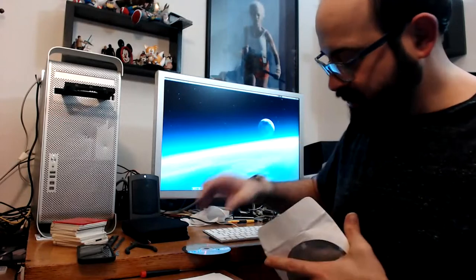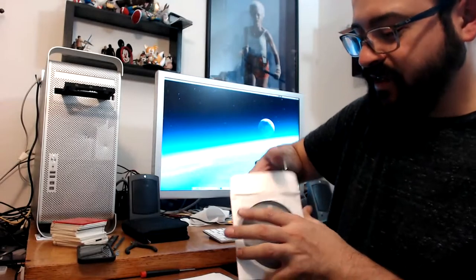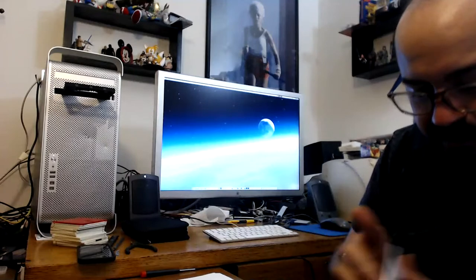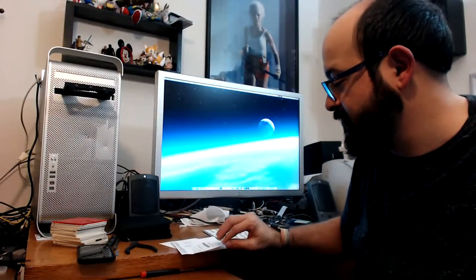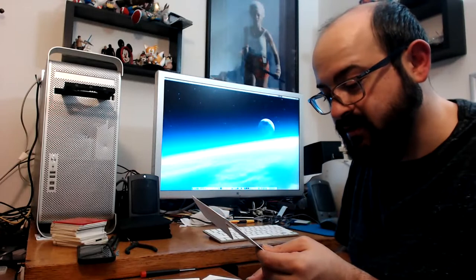Thankfully we didn't have any issues. I forgot I had a set of G5 install discs — funny because I didn't have a G5 for the longest time. This says Panther 10.3.7, disc version 1.0 — Power Mac G5 media, probably got it from work when they were throwing out a bunch of stuff. The other was a hardware test disc from 2005. So I have a set of G5 discs if I ever need them.